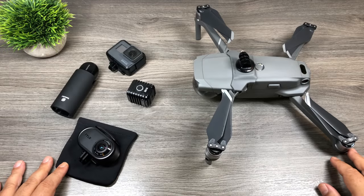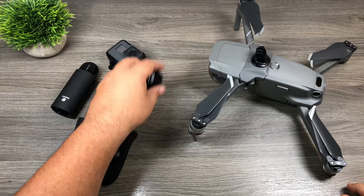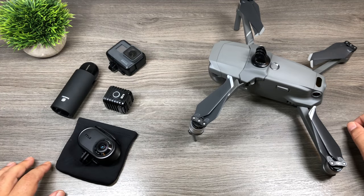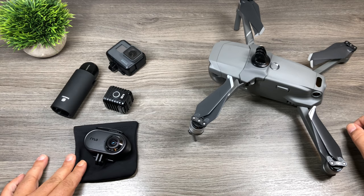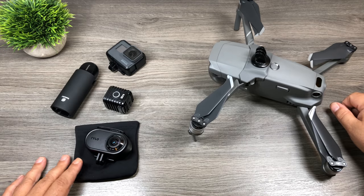Well folks, that's pretty cool. You can do some pretty interesting stuff — even just for a simple light, it's a great, simple, inexpensive way to add that to your drone. Hopefully you enjoyed this video. Give it a thumbs up if you did. I'll include the links down below where you can pick up this device or check it out further if you're interested. Thanks a lot, we'll see you in the next one.